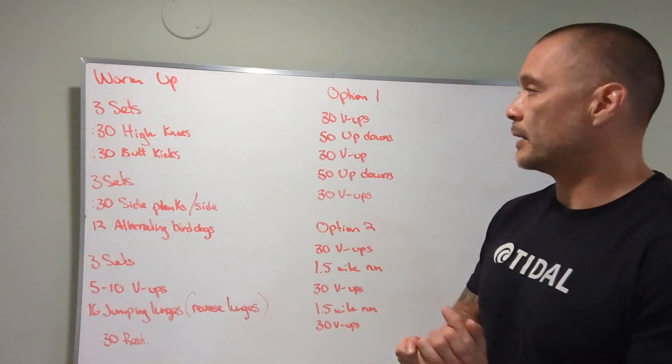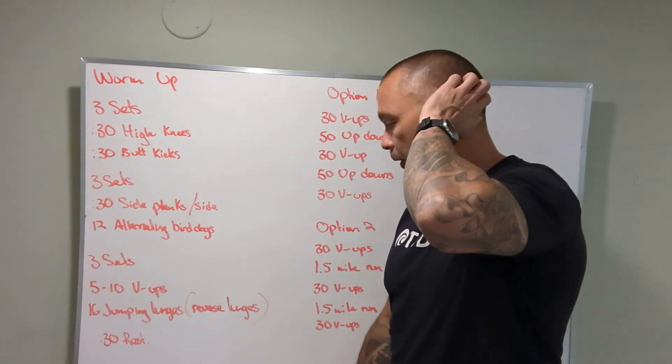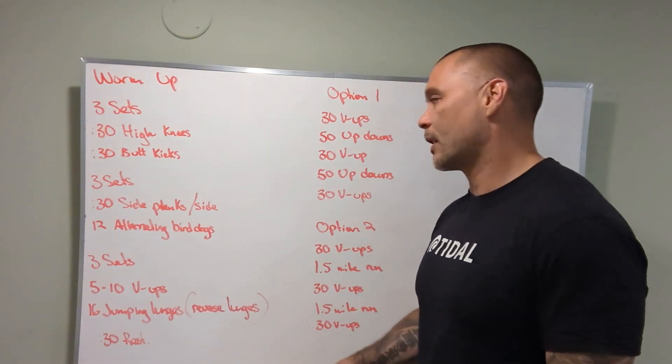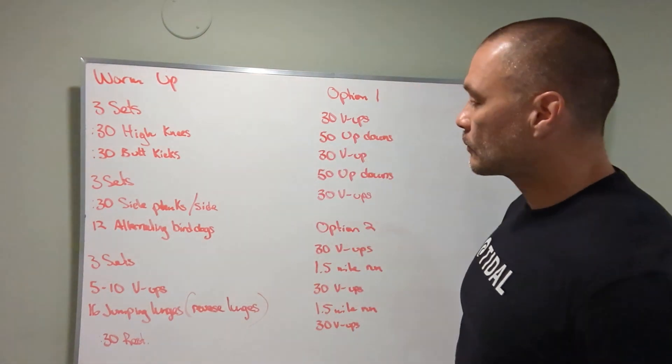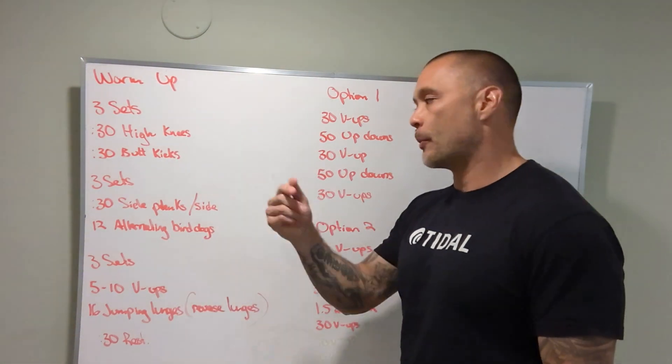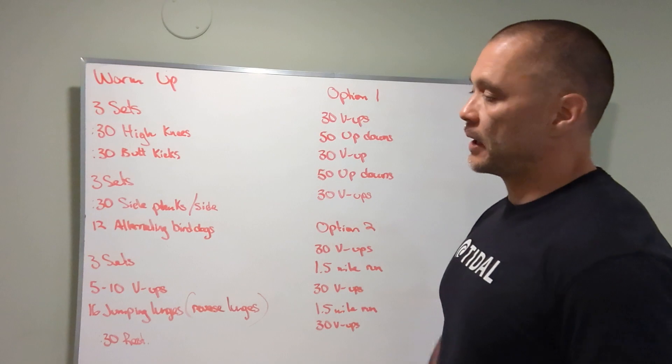Alright, here we go — it's Saturday, January 15th, halfway through January. Warm up: three sets of 30 seconds high knees, 30 seconds butt kicks. We're going to go back to back, heart rate's going to get elevated, we're going to get a little sweaty.